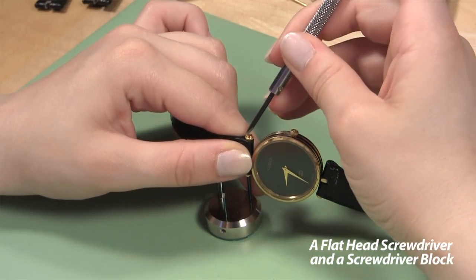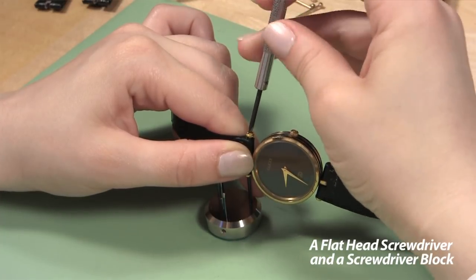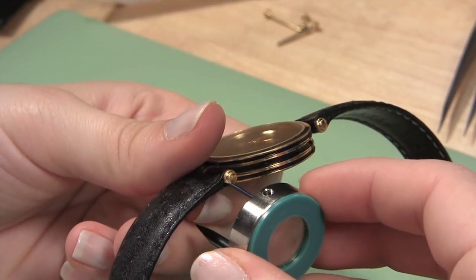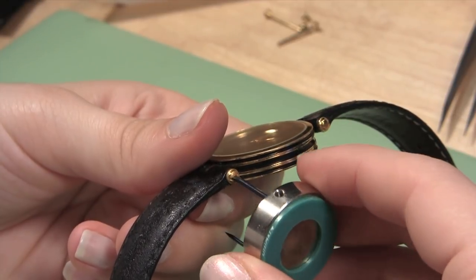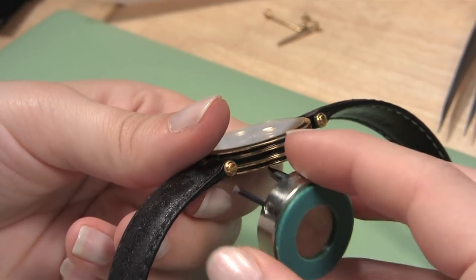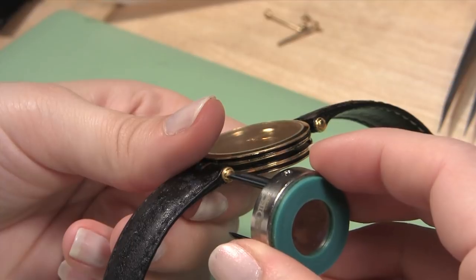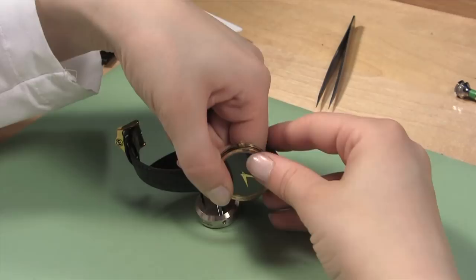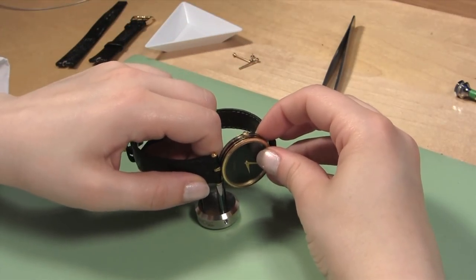We recommend using a screwdriver block because it is more stable and less likely to damage your watch pin or band. Take the screwdriver block and find which blade best fits the screw head. Once you know which blade to use, line the screw blade with the screw head on one side of the watch band. When it is in place, turn the block and watch so the watch case is standing up on its side on the block with the other end free.